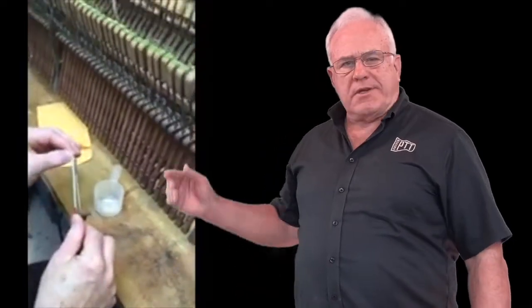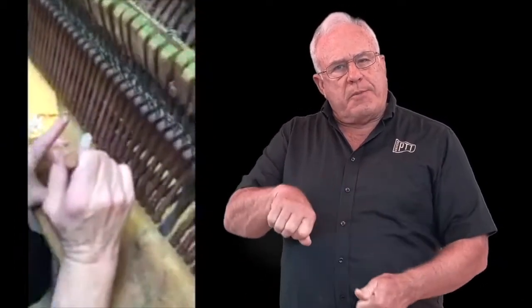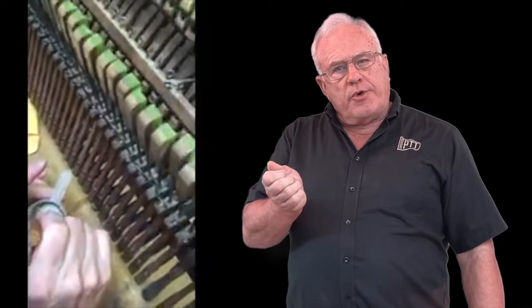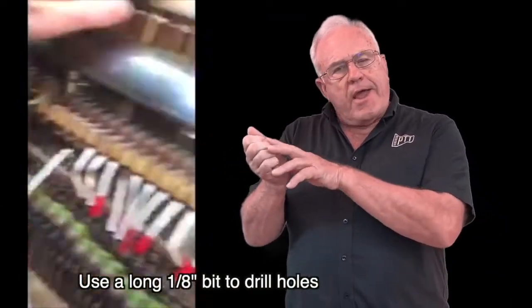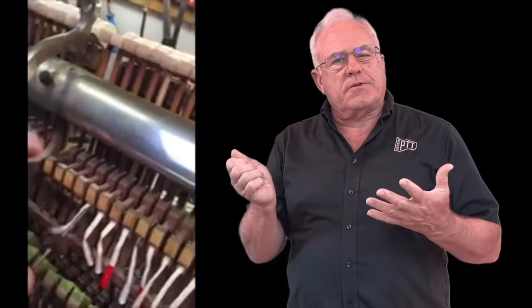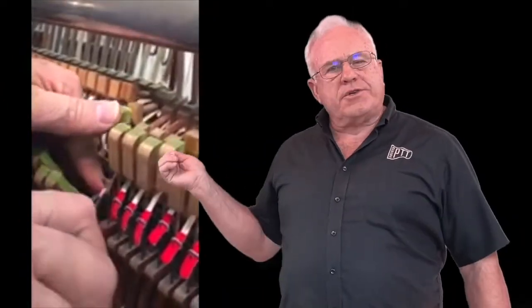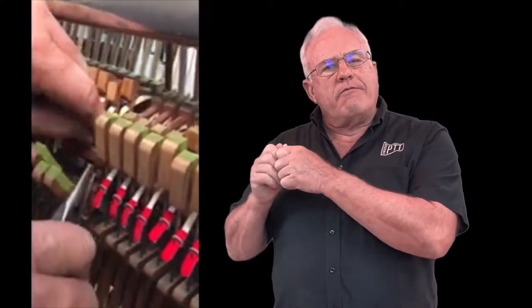Installing new bridal tapes is pretty easy. Here you can see my wife installing some new bridal straps. First, you put the tape on the tool, then dip it in some glue, then put it up through the hole and into the hole you drilled in the hammer button. It's really simple to do, and it looks factory when you're through — that's a good thing about it — and it takes so much less time than other methods. Then it's just a simple matter of putting the tapes back onto the bridal wire.